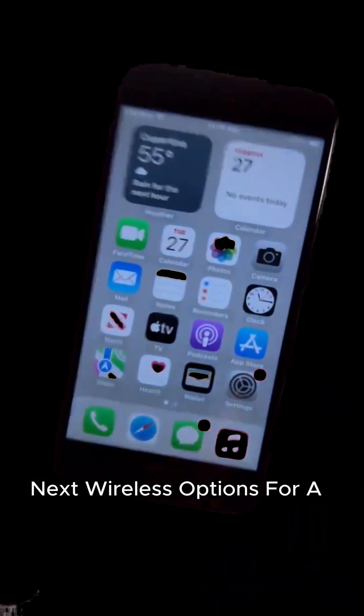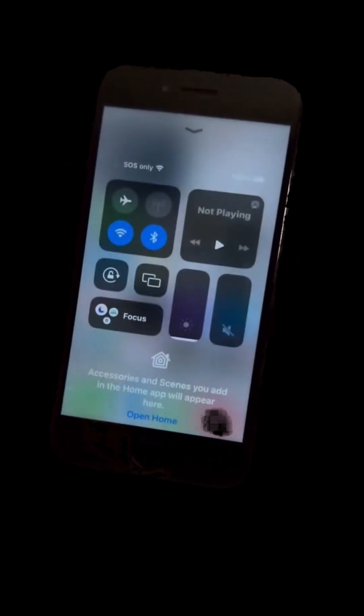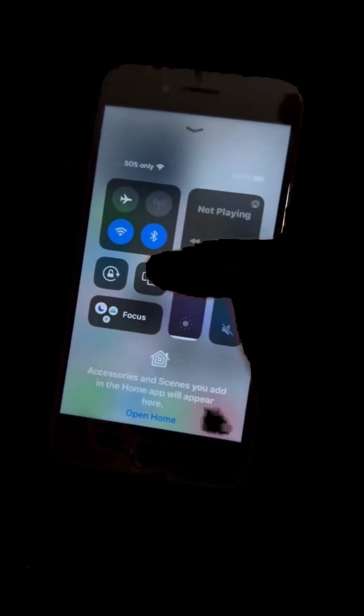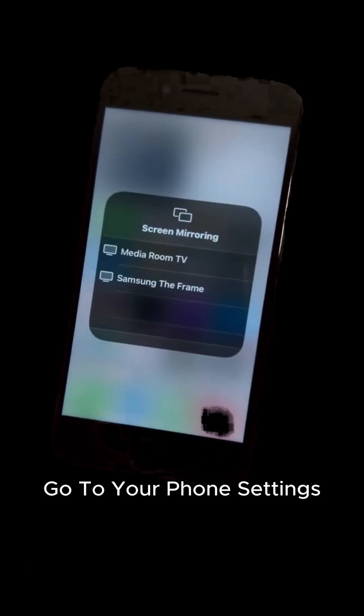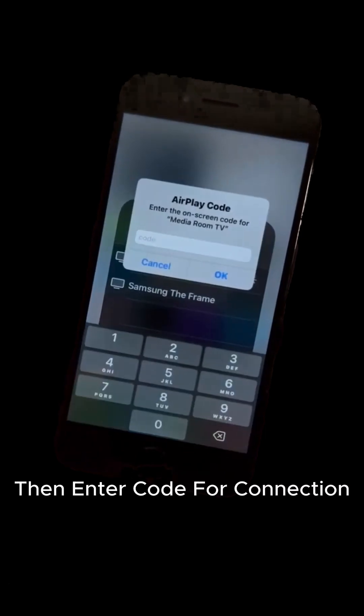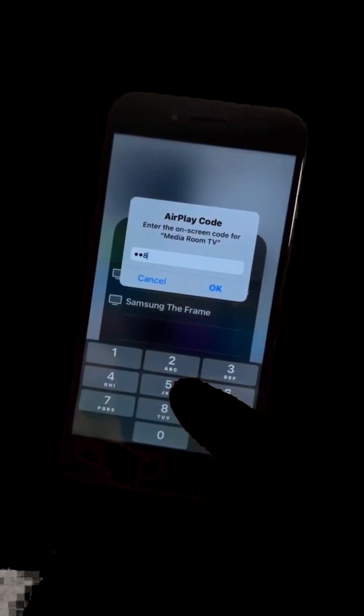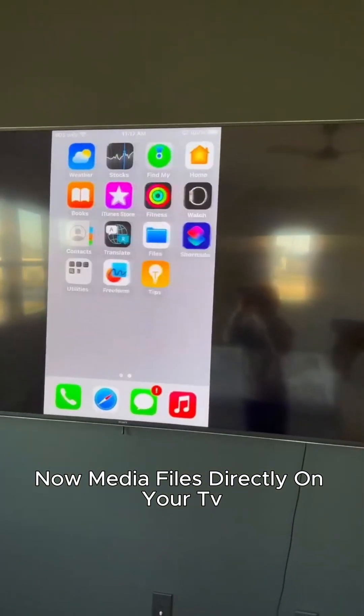Next, wireless options for a cable-free life. Go to your phone settings and look for screen mirroring. Then enter the code for connection. Now you can view media files directly on your TV.